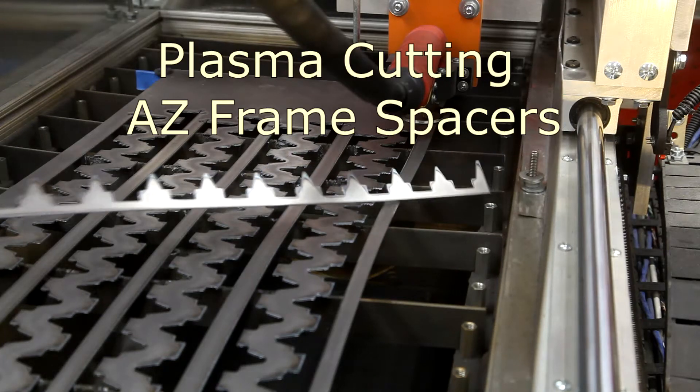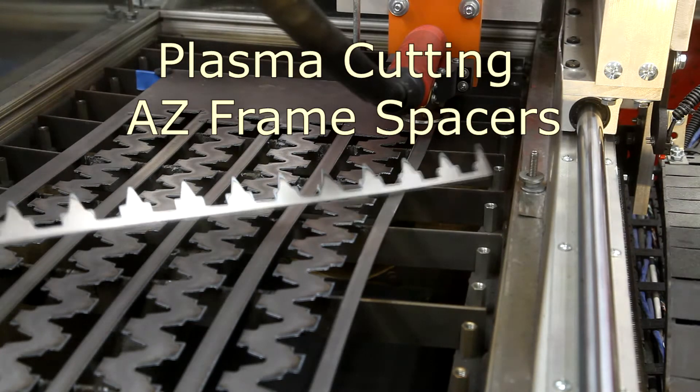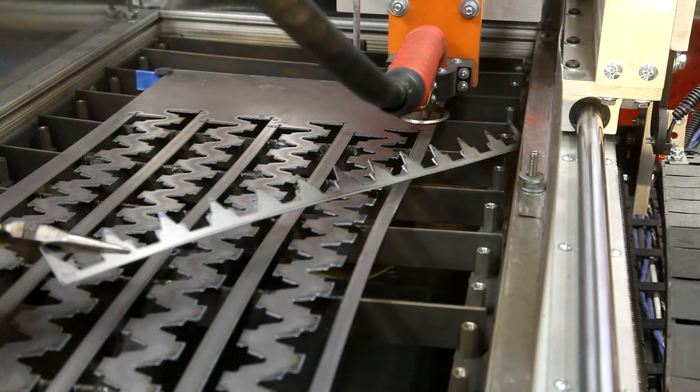In this video, I'm going to show you how I cut these frame spacers for my Slovenian beehives.